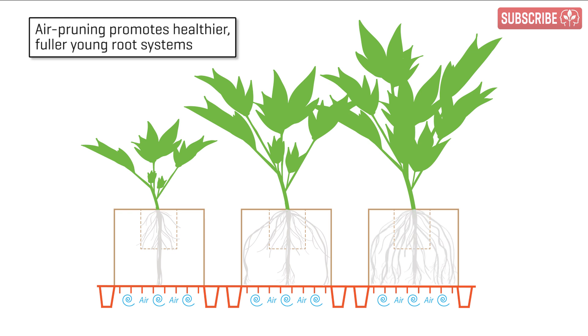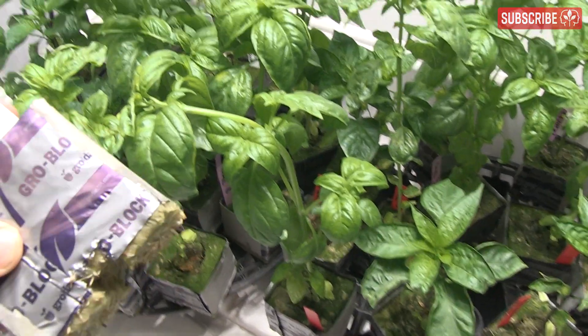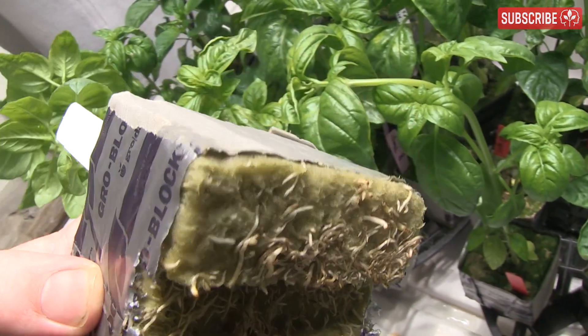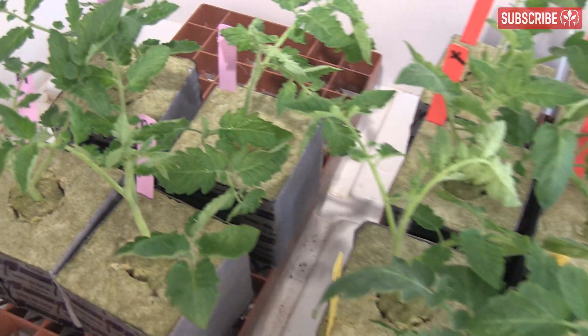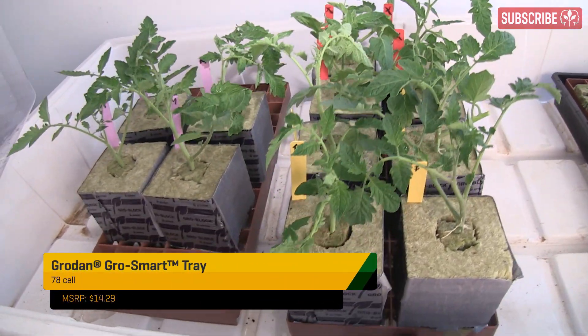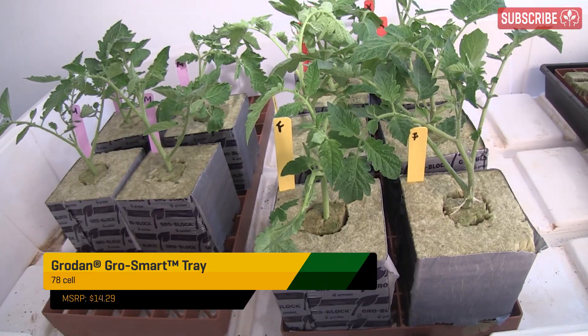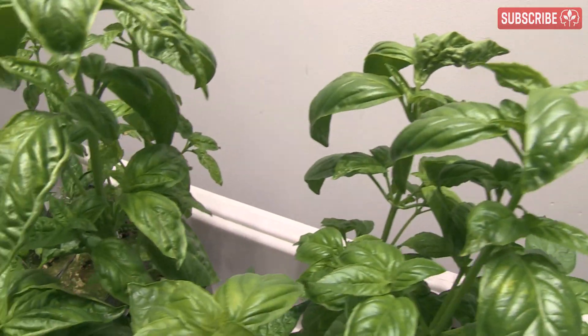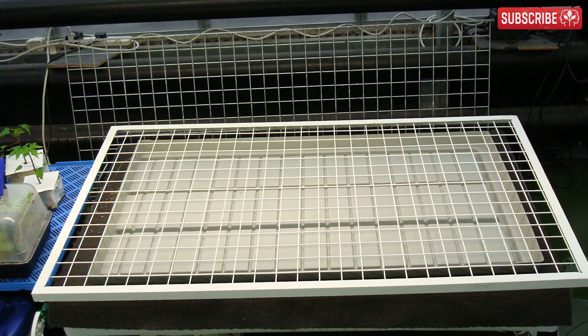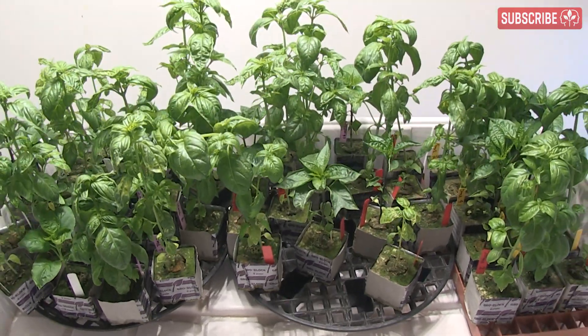These secondary roots will then spread through the block until they too get air pruned and stimulate yet more root branching. The overall effect of this growth and pruning cycle will create a plant with a well-developed root system throughout the entire block. Air pruned plants will literally explode with root growth when transplanted into their final hydroponic system. In practice, all that's involved is setting your blocks up off the grow tray so that air can circulate beneath. GrowDan makes an awesome GrowSmart tray specifically for this purpose, and it can accommodate both the A-OK starter plugs and larger blocks. But you can fashion something yourself using a wire mesh or a rack from your oven — the key is getting air circulating beneath the blocks.